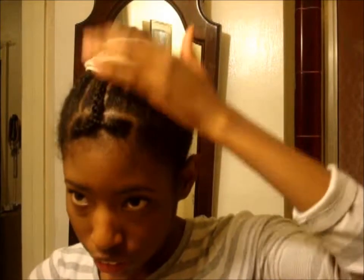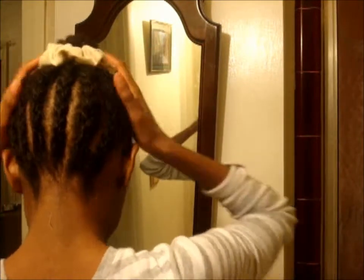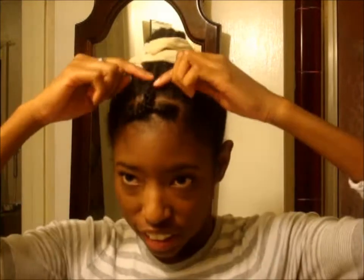Hey YouTube, I just wanted to come at you to show you my protective style. This is my first time doing one ever since I've been natural, and I've been natural almost for four months. I French braided back up — my first time doing that.